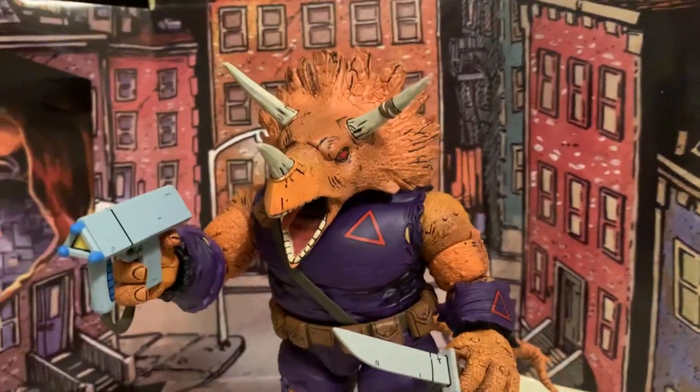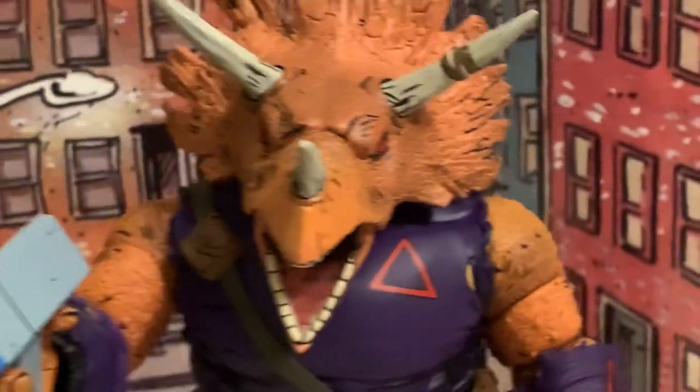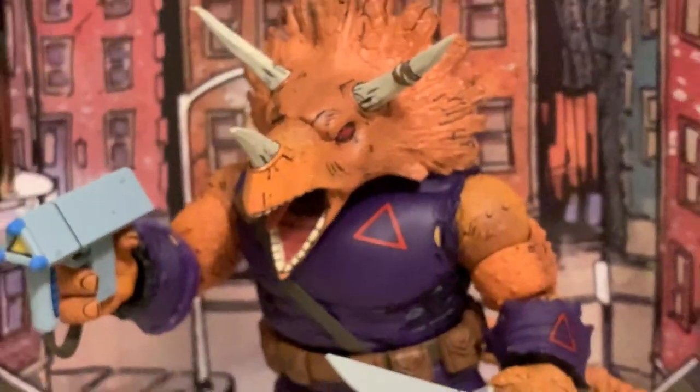Pretty wild looking figure. Pretty big, like thick. Definitely got some weight on him. He's almost like an Incredible Hulk type of thick. Really happy with how this guy looks.